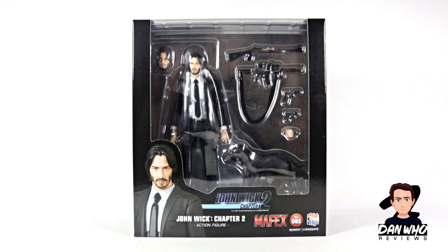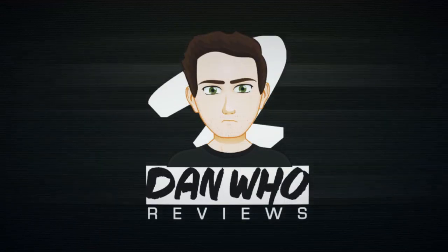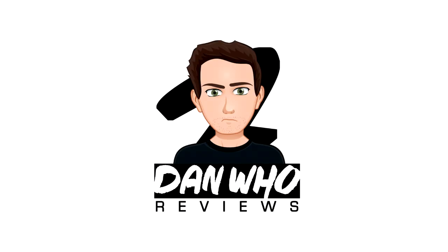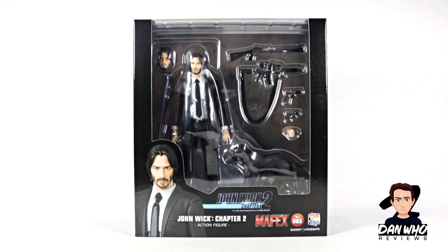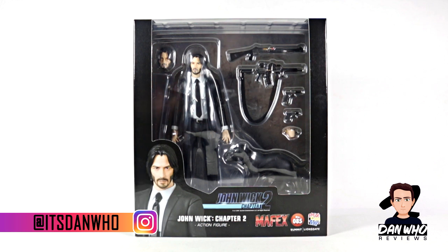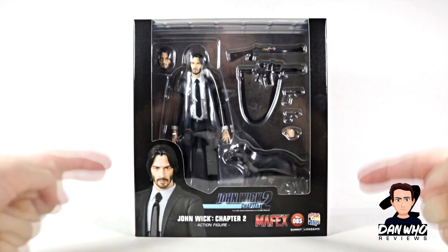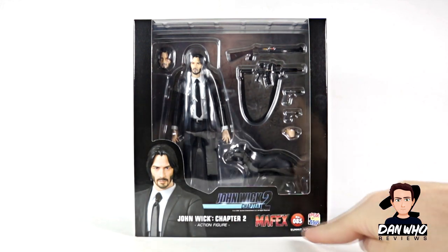Stay tuned as I'll check out this John Wick Chapter 2 from Mafex. Welcome back to the channel Dan Who Reviews. My name is Dan W. Make sure you are following me on Instagram. Before San Diego Comic Con and before the influx of Marvel Legends, I thought I'd throw up a quick review for this John Wick Chapter 2, Mafex number 85.